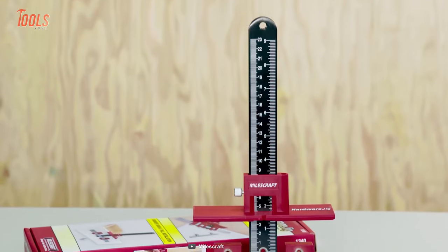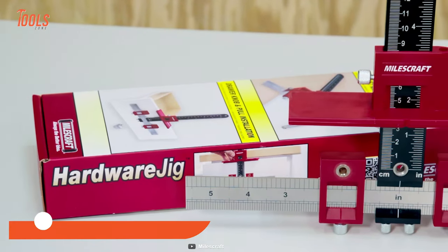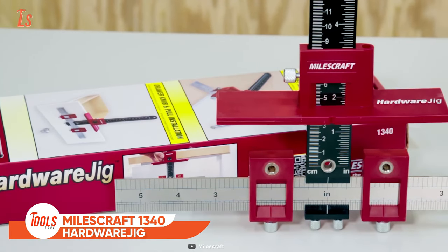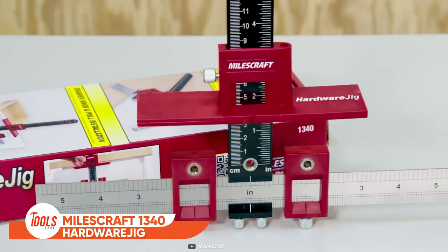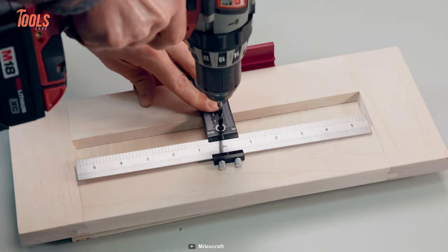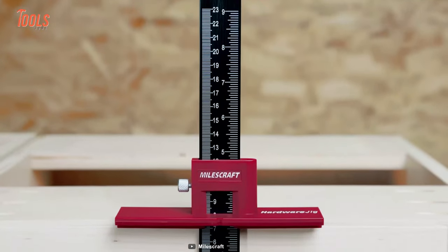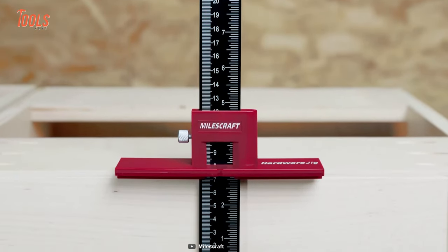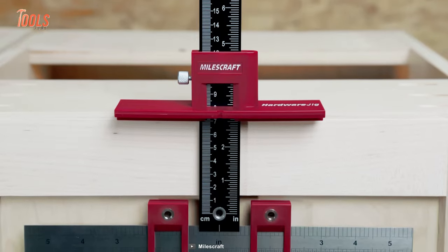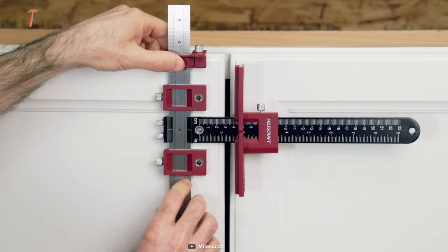Are you tired of spending hours measuring and adjusting when installing cabinet hardware? The MilesCraft 1340 Hardware Jig is here to sort out all the problems. This handy tool is a simple and accurate way to repeatedly position, drill, and mount cabinet drawer and door hardware. Its durable metal ruler construction provides stability and durability, while the adjustable sliding stop allows for repeated positioning on multiple pieces.